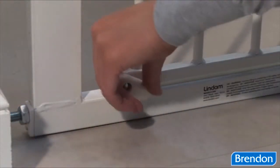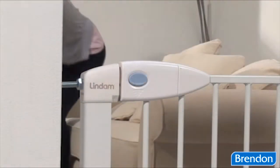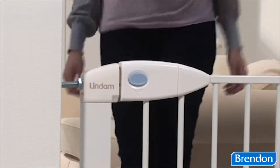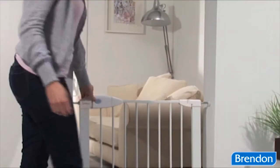The base of the gate also incorporates an additional locking mechanism for added security. The triple opening action and double locking option creates maximum safety.